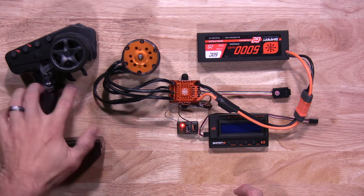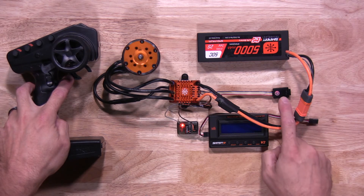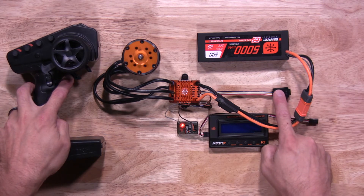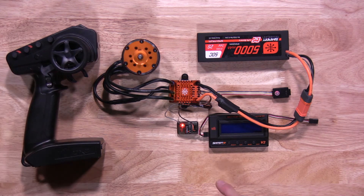Now it's time to do full brake. Once you have full brake on your transmitter, press and release the power button again. Once you see three green flashing lights, it lets you know the ESC has saved that position. Your ESC will now synchronize itself, and once it's done synchronizing, your ESC is ready to go. That's how quick and easy it is to calibrate your 120 Firma crawler ESC.